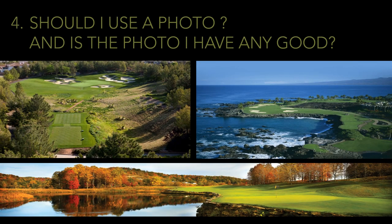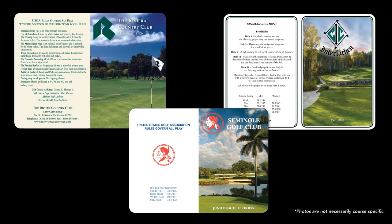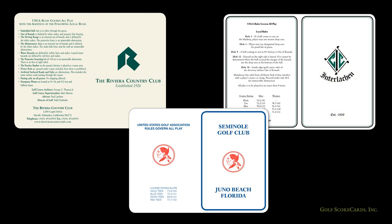Should I use a photo, and is the photo I have any good? Think about what kind of image you want your scorecard to project. If you want a more traditional scorecard, you probably don't want a photo. Here are some examples of scorecards with conservative designs. Notice the logos are the only thing on the cover — there are no photos anywhere.